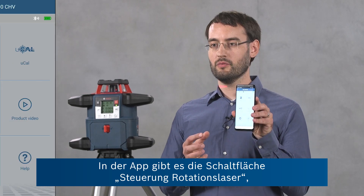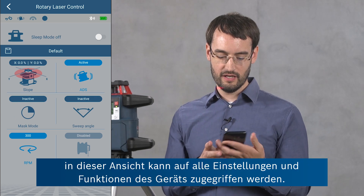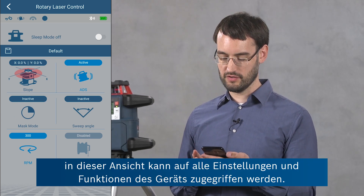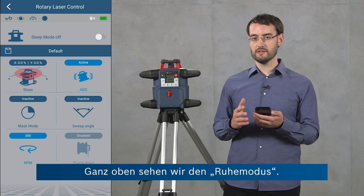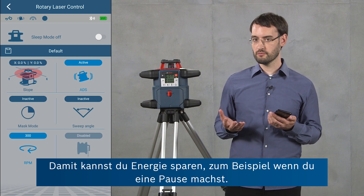In the app we can use the button rotary laser control in order to enter this view where we can access all of the settings and features of the device. At the top we can see the sleep mode, so you can use this to save energy, for example when you're going on a lunch break.